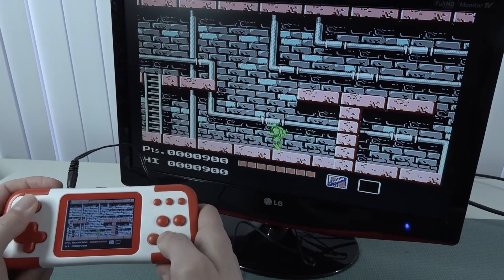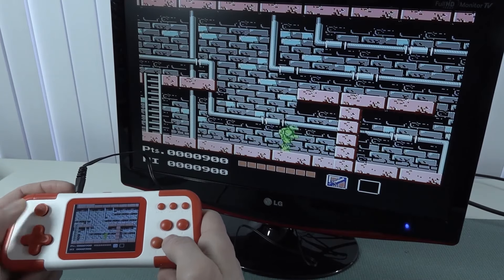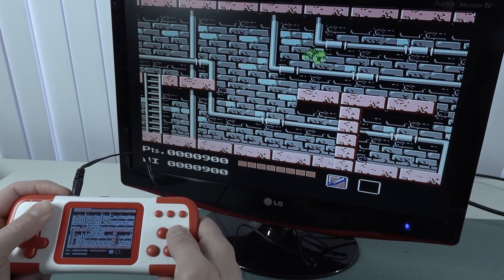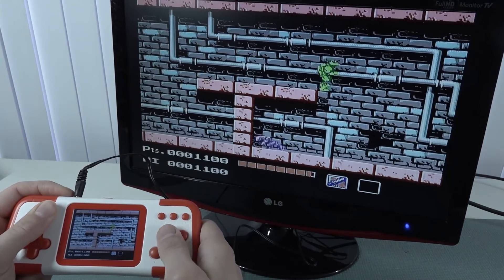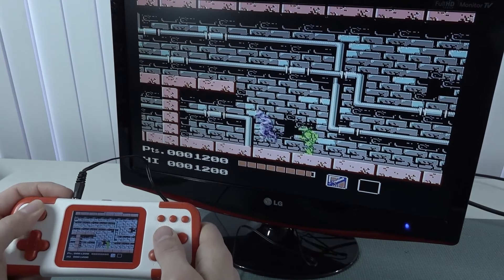The analog stick is absolutely horrible — it makes the game completely unplayable. I just need to get used to it, but in the end it's not a great thing to have on this device.